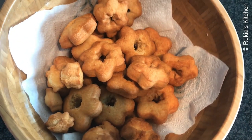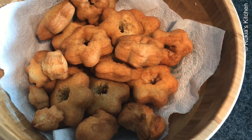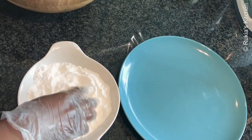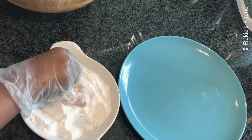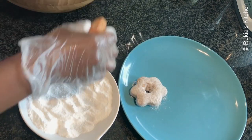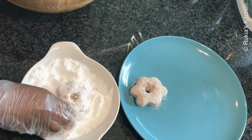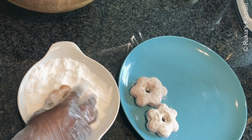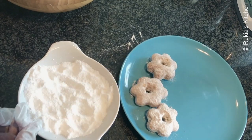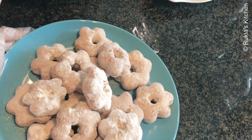My soft donuts are ready! Let them cool down completely before decorating them with icing sugar. Once cooled, I'm going to decorate using icing sugar, but you can also use melted chocolate or anything you like. You can store them in a tight container so they get even softer.